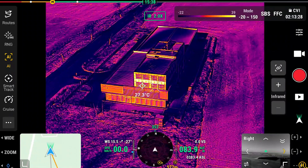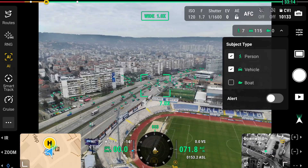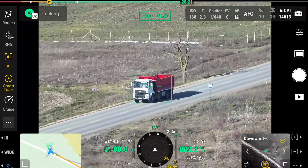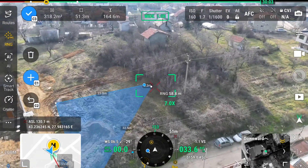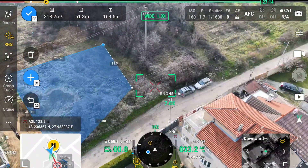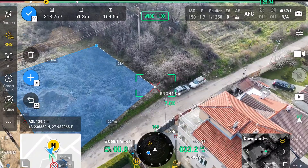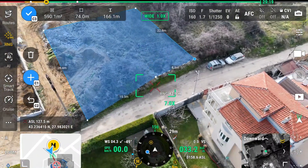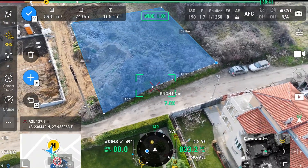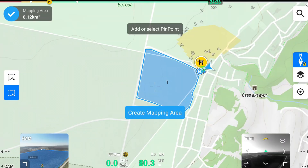This drone comes equipped with a lot of intelligent operation functions and can easily detect vehicles and boats during search and rescue operations or during routine flights. The new laser rangefinder enables real-time precise measurement, and through simple operations such as point marking, line drawing, and area calculation, you can complete tasks like marking target locations for security purposes or calculating the area of a wildfire.